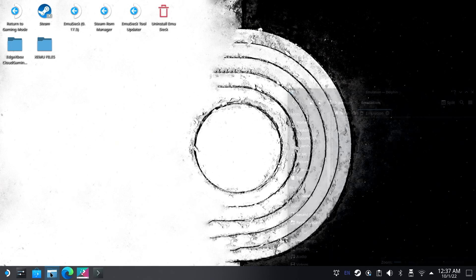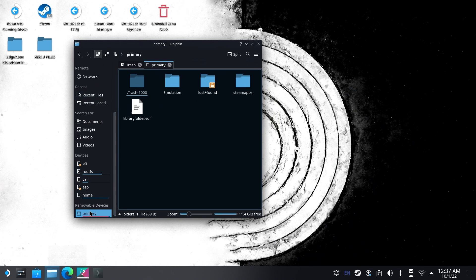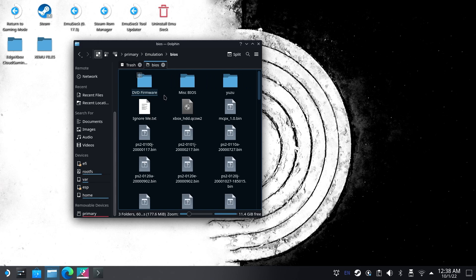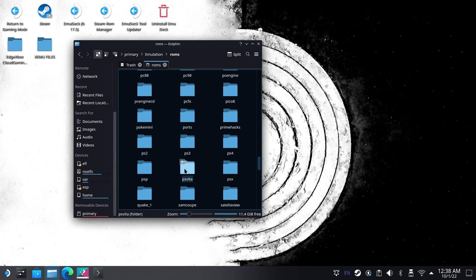Once you have those files, go ahead and copy and paste them into their appropriate folders. Open File Manager and either in the internal storage or on your microSD card, you'll see an emulation folder. Inside that, you'll see a folder that says BIOS and one that says ROMs. Copy and paste or drag and drop your PS2 BIOS files into the BIOS folder. For your games, open the ROMs folder, find the PS2 folder, and place them inside there.